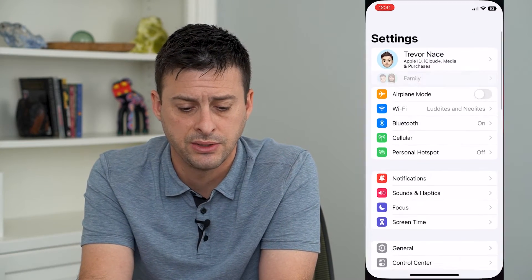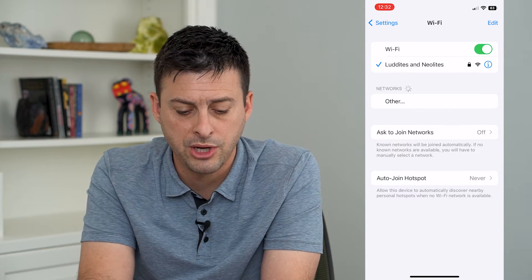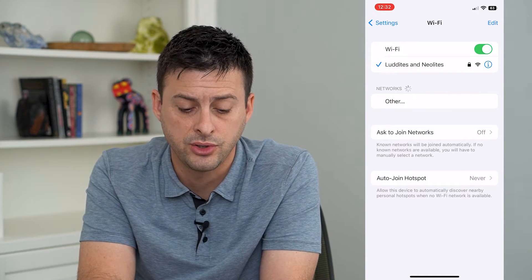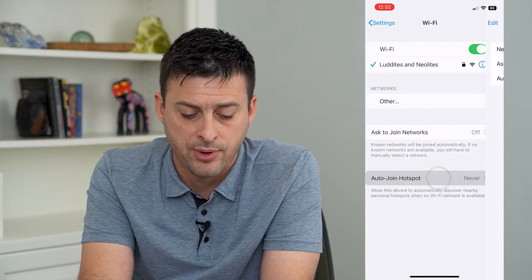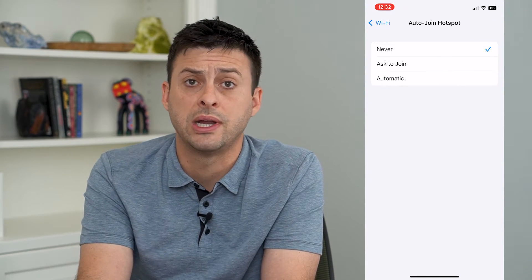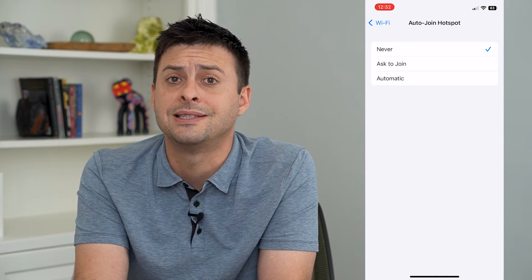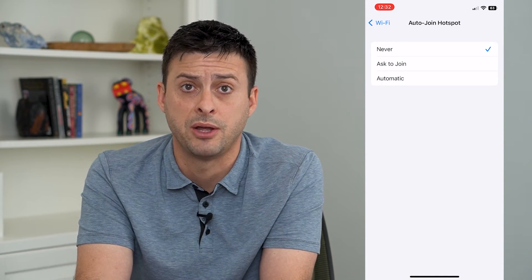Let's hop into our settings and tap on Wi-Fi. From here towards the bottom, you can see Auto Join Hotspot and you can tap on that. I currently have it set to Never, so it will never join a hotspot even if I'm not connected to Wi-Fi, unless I manually join that hotspot.